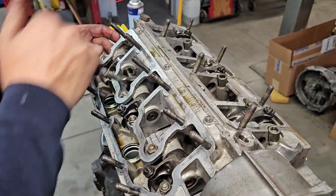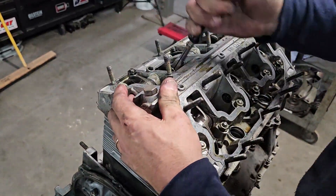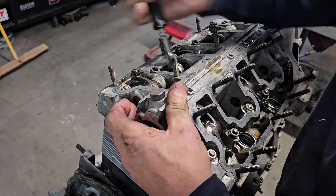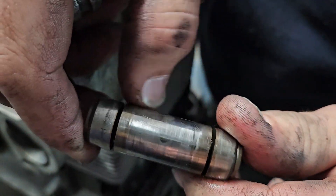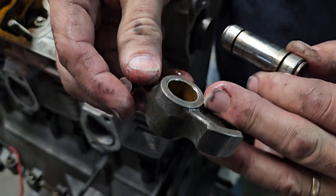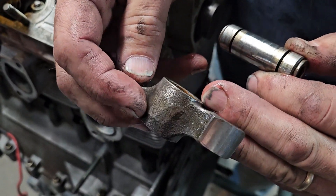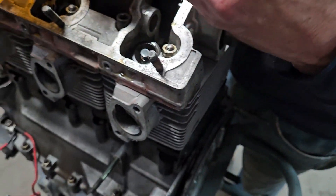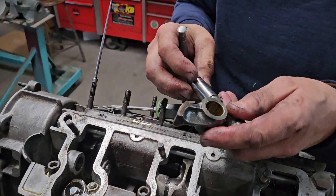Medium loose, medium loose — so some pretty significant wear starting to show up on these. Need to polish them and see where they're at. Definite bushing wear, I can see that in there, but we'll have to measure everything. Pretty much rocker shafts are all done.